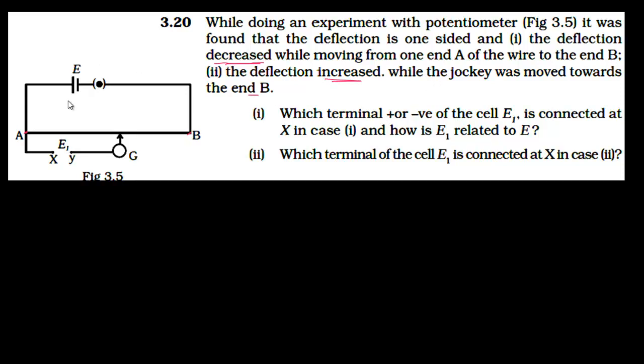This is our potentiometer arrangement and this is the driver cell. A and B are the resistance wire, and we have the external battery connected between two points X and Y of the wire. The galvanometer deflection will be zero when the current in this branch becomes zero.